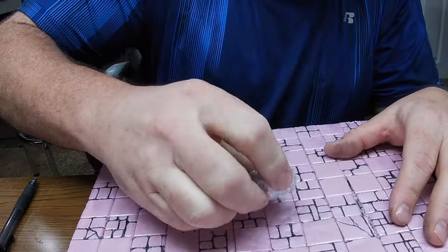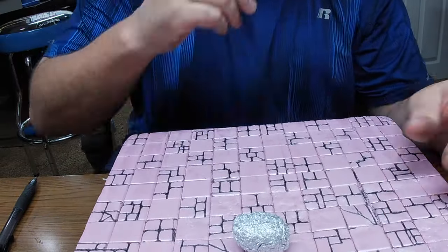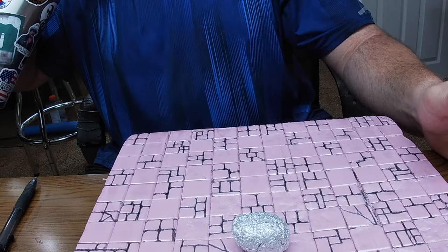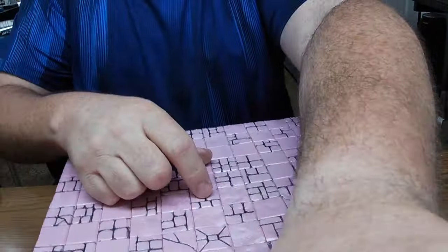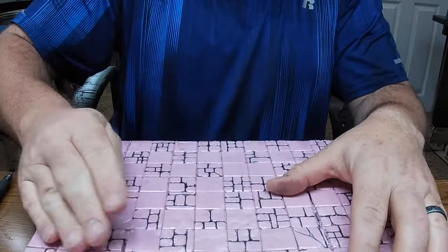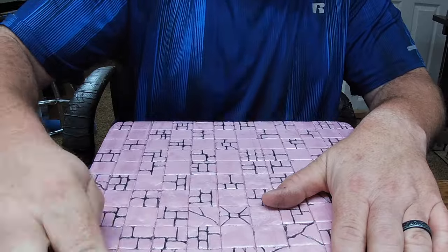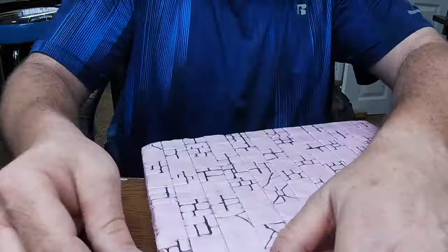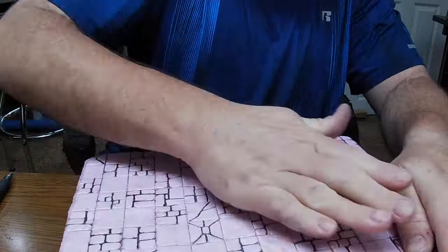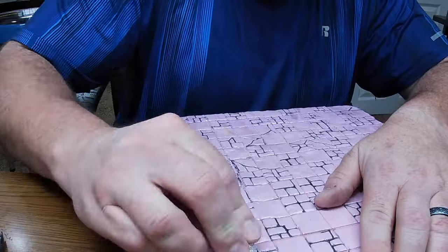With all those tiles drawn in, I'm going to take a ball of aluminum foil and roll it back and forth, pressing it deeply into the foam so that the rough texture of the aluminum ball transfers over to our tiles. This gives it a rough-hewn look, helps it look a little bit older, and makes it more visually striking and interesting.